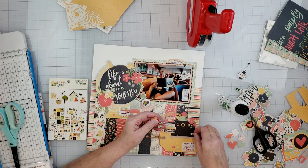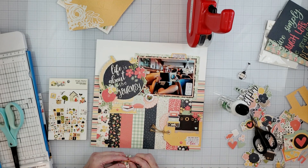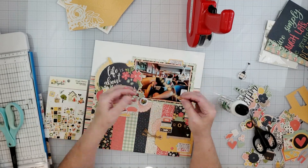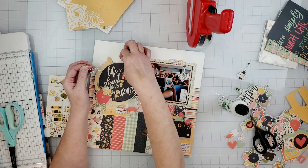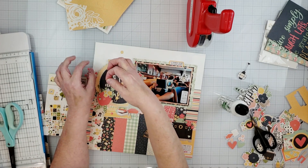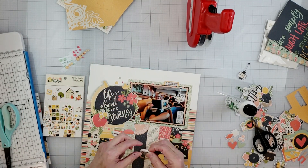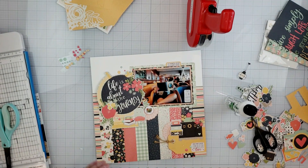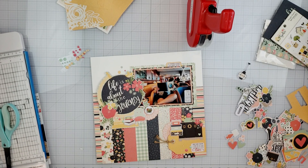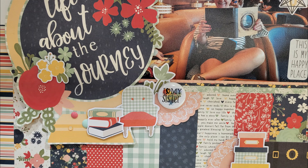Please go and check out everyone else's videos participating in this YouTube hop — it's really a lot of fun to see what everyone creates with their Simple Stories collections. I hope y'all enjoyed this scrapbook process video. If you did, please give this video a like, and if you're not already a subscriber, please subscribe — I'd love to have you join my channel. I'm going to share some close-ups of the layout, and then I have a short video clip of my two dogs Bella and Lilybell at the very end, so stick around!